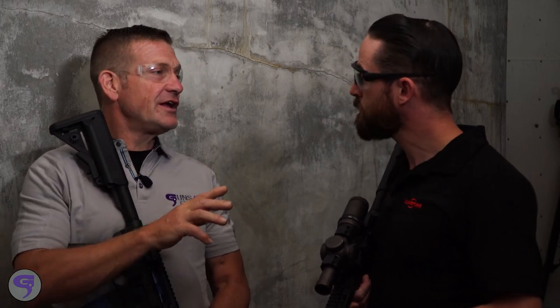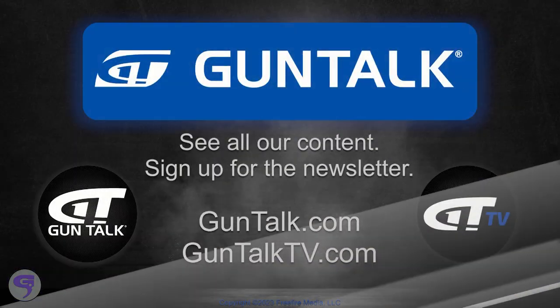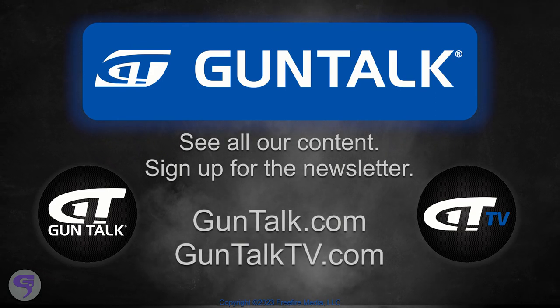Well, I can't say that I dislike either one of them — I want one of each. To see all of Gun Talk's content, go to GunTalk.com, GunTalkTV.com, or sign up for the Gun Talk newsletter.